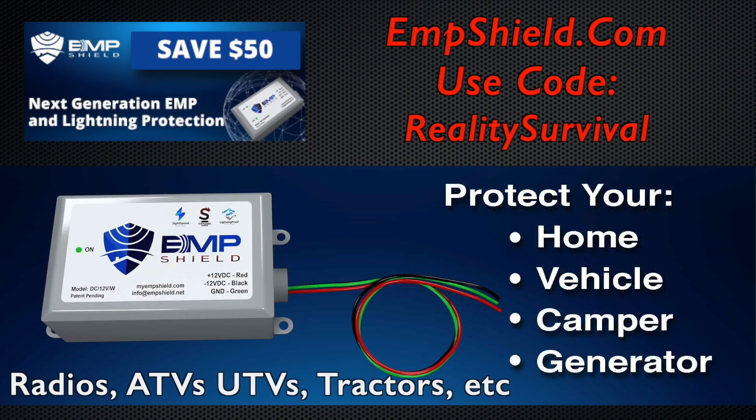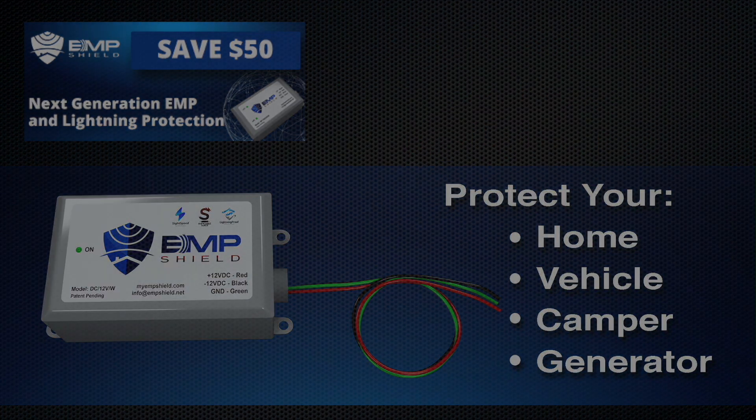I can save you $50 per unit if you use the discount code REALITYSURVIVAL. An electrician will probably charge you less than an hour's labor — it really only takes about 15 minutes, though they may charge for the service call and coming out. But for how easy it is, it just makes a lot of sense.